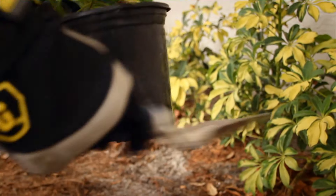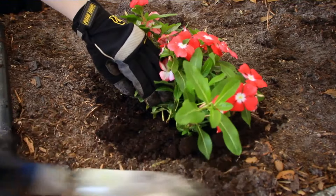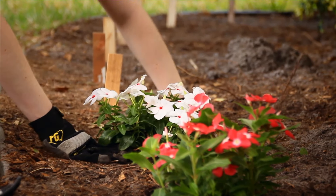When you're ready to plant, knock the bottom of the pot and gently pull apart the roots. Plant flowers at the same level they were in the containers. Plants that are short and bushy with fewer flowers tend to do better in the long run.